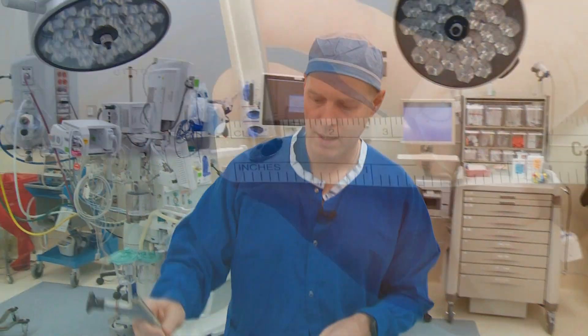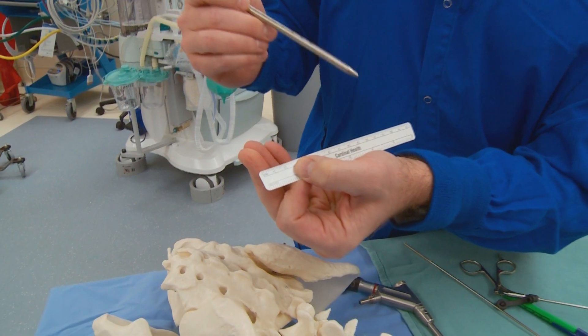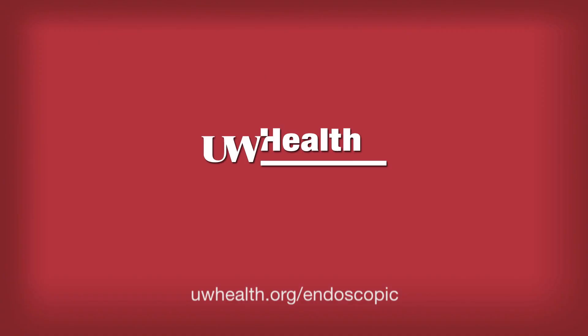After you have that surgery, the incision on the skin is going to look no bigger than this, and that's closed with one stitch — and that's all there is to it.